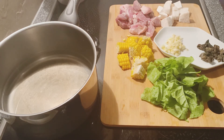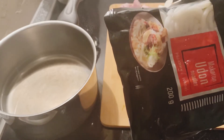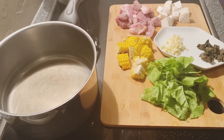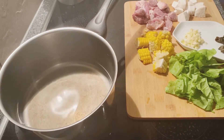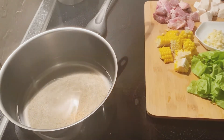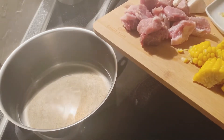I will be making rice noodles. And let's do this. The broth is ready. All the ingredients are ready. The broth is ready.